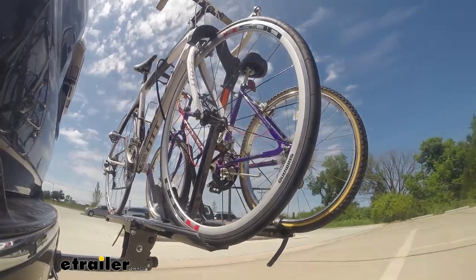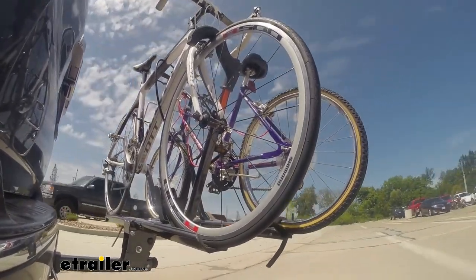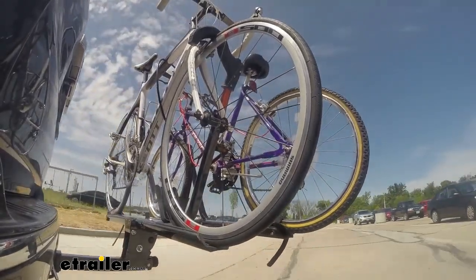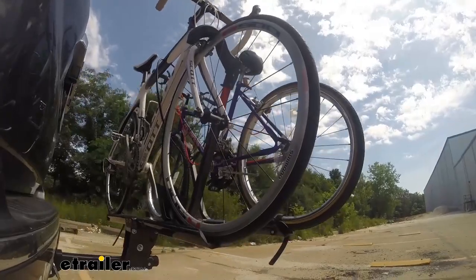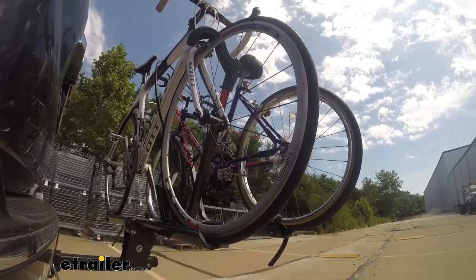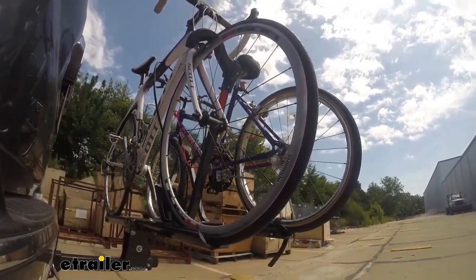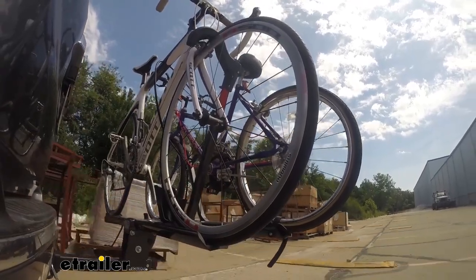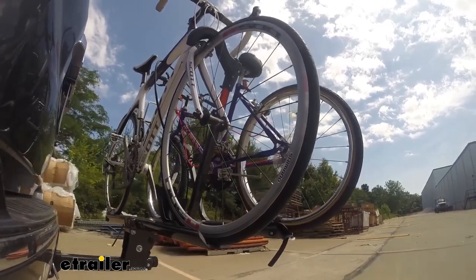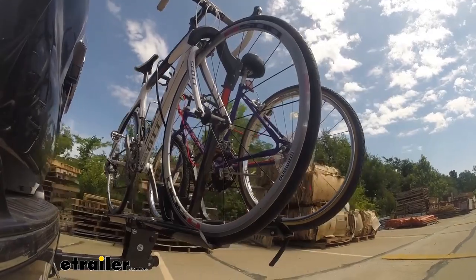Here on our test course, we'll start by going through the slalom. This is going to show us the side-to-side action which simulates turning corners or evasive maneuvers. Once we get to the alternating speed bumps, we'll see the twisting action, which simulates hitting a curb, a pothole, or driving over uneven pavement. Lastly, we're going over some full speed bumps to see the up-and-down action, simulating driving in and out of a parking lot, garage, or driveway — showing us how the bike rack moves with the vehicle.